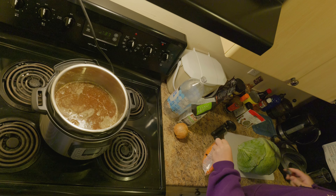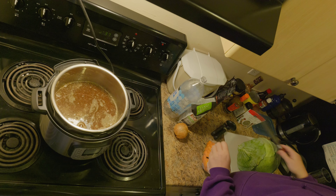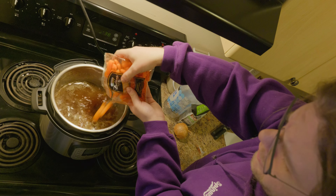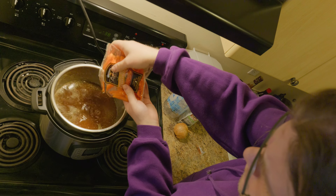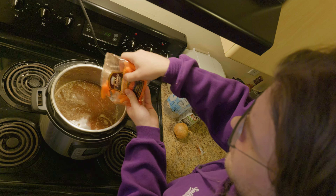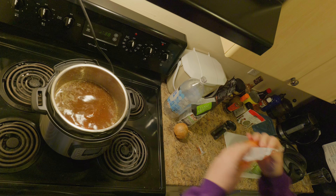I'll put in about a third to half of this bag of baby carrots. That's probably enough carrots.